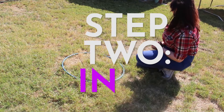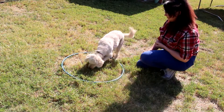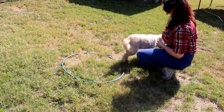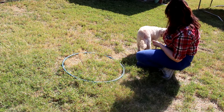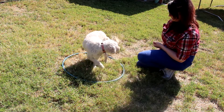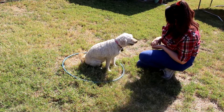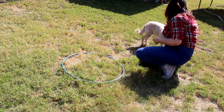For our second goal, we want the dog to go inside the hoop. At first you can throw a treat inside the hoop for your dog to run in and grab. Your dog will probably run right back out and that's okay. Remember to say 'hoop' every time they go and get the treat. They should start getting more comfortable going inside the hoop, and when they do be sure to give them a treat and say your training word.